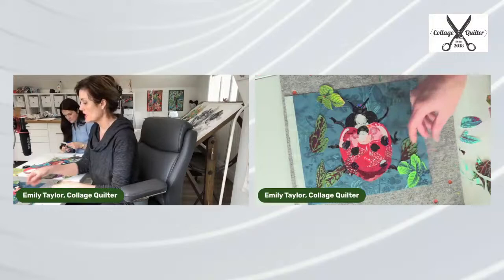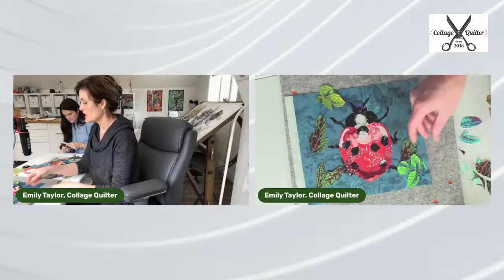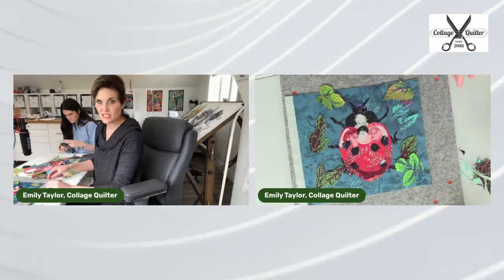It depends on what it's paired with. As we're starting to fill this in with more pieces, I can see that those are too stylized.